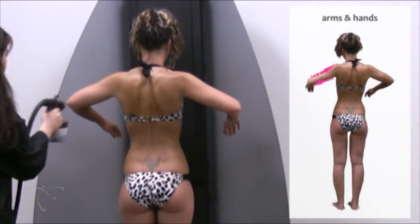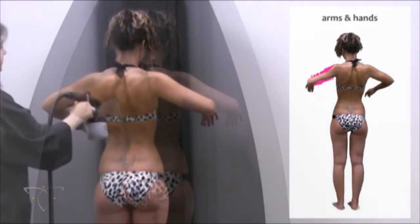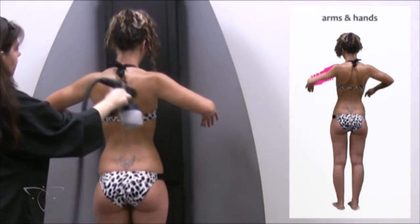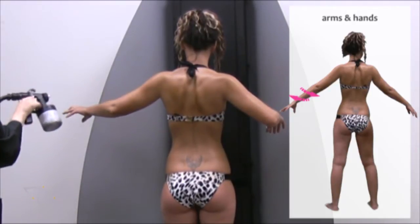Have the client turn around and bend their elbows with the hands facing forward to expose and flex the skin of the elbow. Use two or three short strokes to cover the arm from the shoulder down to the elbow. Have the client extend their arm and spray down from the elbow to the wrist. Repeat for the other arm.